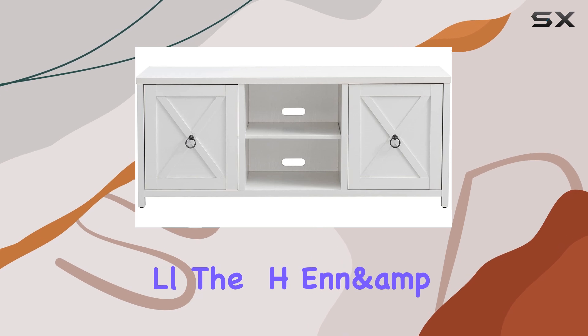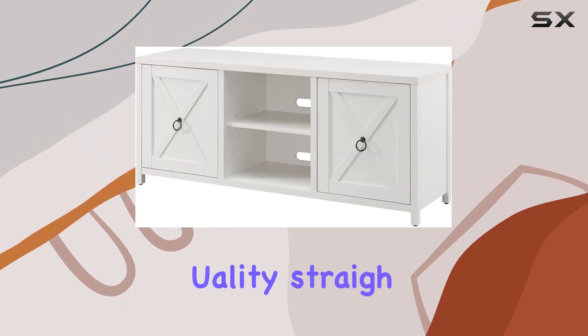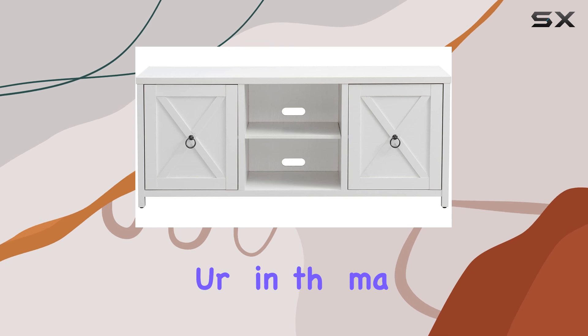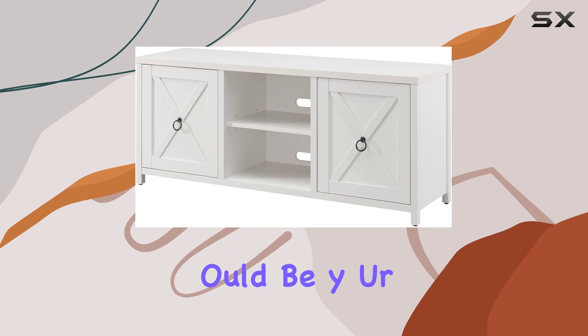Overall, the Hand and Heart TV stand impresses with its solid build quality, straightforward assembly process, and elegant design that complements modern home decor effortlessly. If you're in the market for a reliable TV stand that combines style with functionality, this could be your best bet.